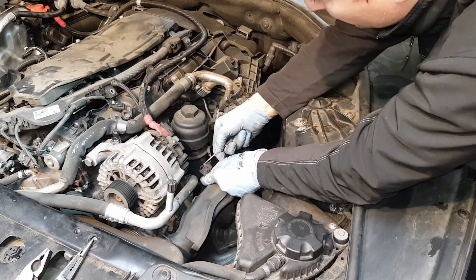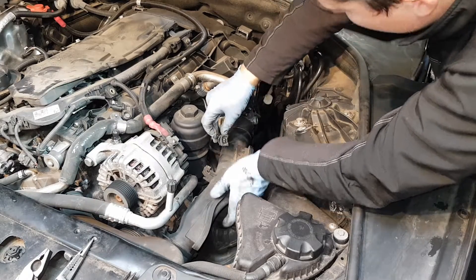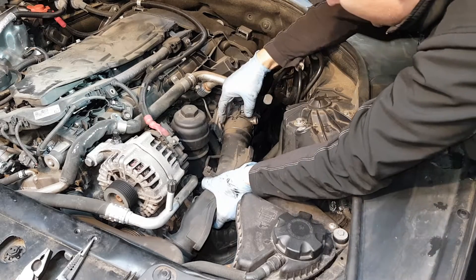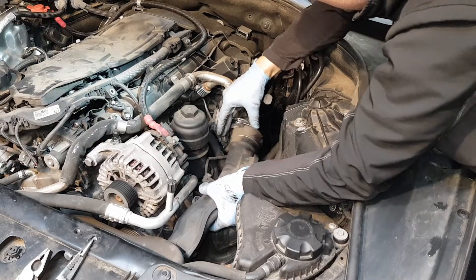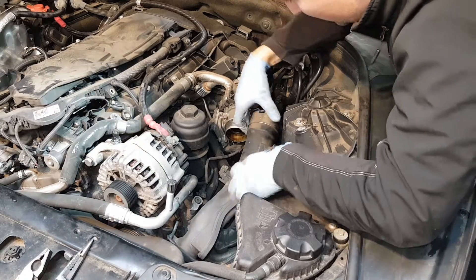You've got another thing to remove here — this is a little sensor cable, so just disconnect that, let it hang there in place, then pull back a little bit and move this out of the way.